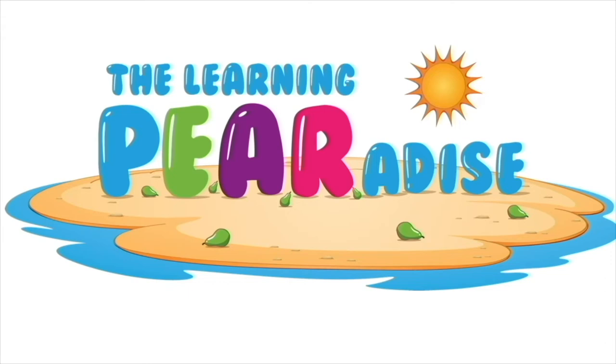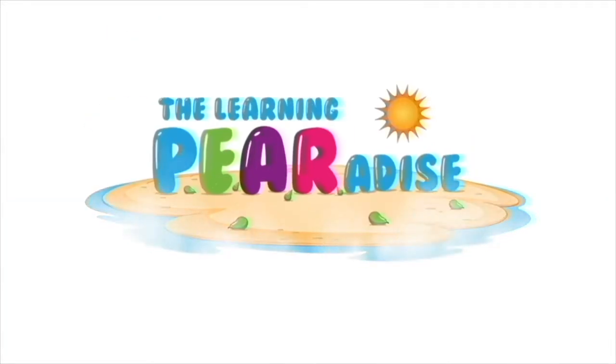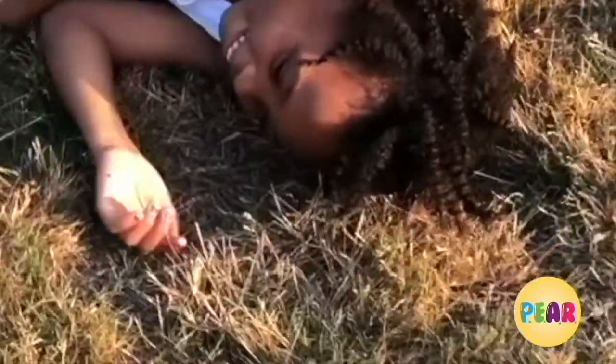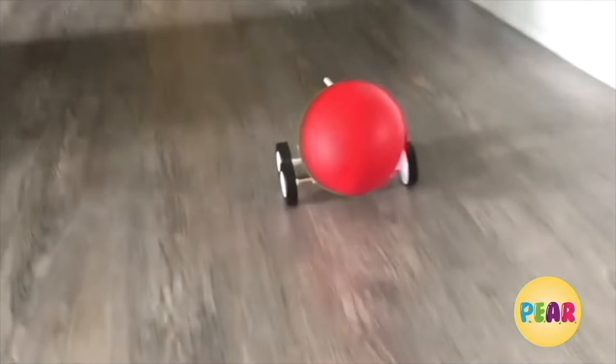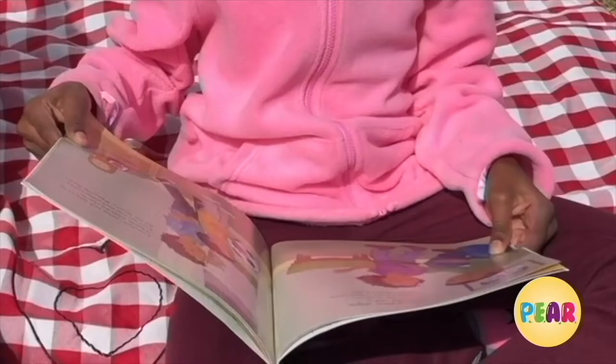This is the Learning Paradise, and if you like our videos, please subscribe and give us a thumbs up. The Learning Paradise is the place to be. Play, explore, use art, and read. Come along with us on our learning journey.